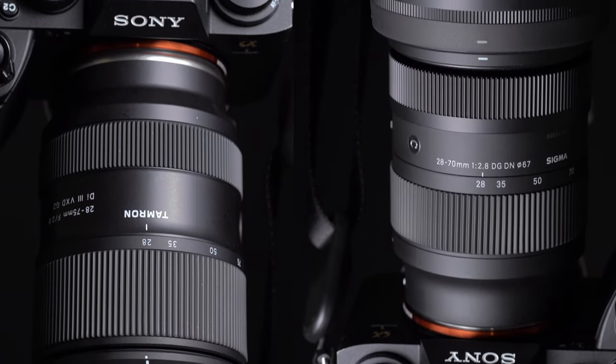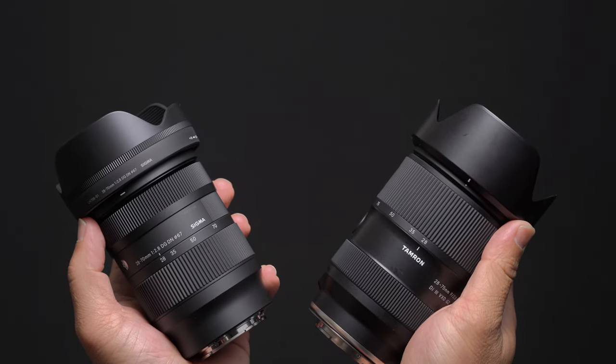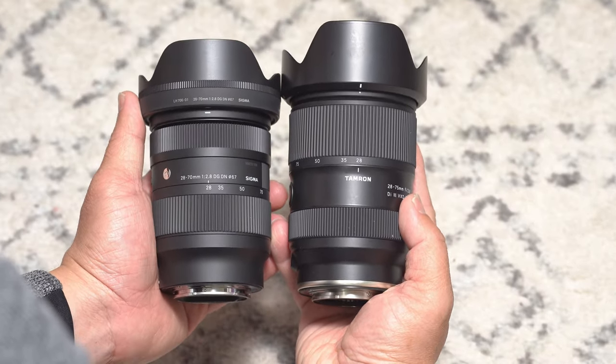Tamron 20-75mm f2.8 versus Sigma 20-70mm f2.8 Contemporary — which will it be? Both lenses came out in 2021 as budget and high-performing f2.8 standard zoom lenses. Yes, these are high-performing budget f2.8 standard zooms — a bit of a contradiction, I know. But follow me and you'll see for yourself. Chapters are provided in the description, and if you enjoy these Sony videos, subscribe.